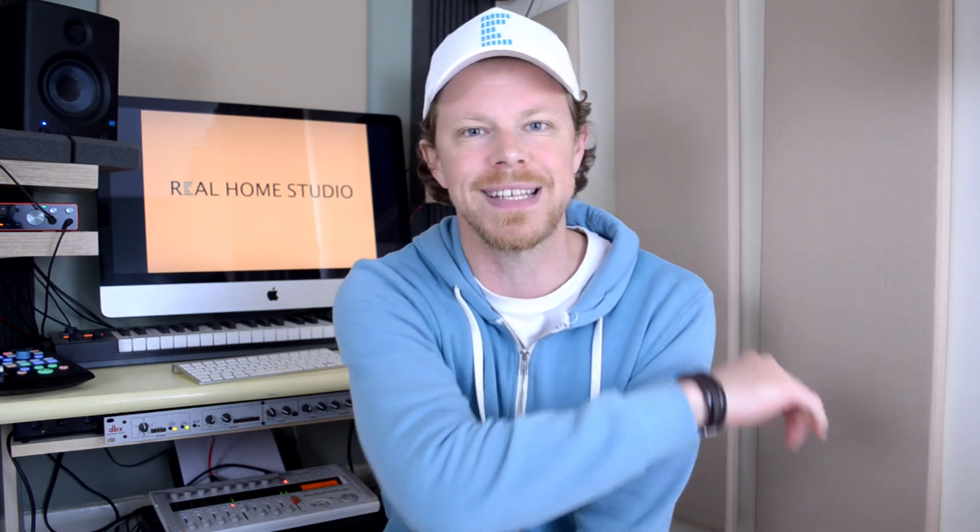I do hope you found those tips, tricks and techniques useful for getting a better mix. Look out for my How to Make a Better Mix course coming very soon at Real Home Studio. My name's Johnny Good — please remember to like, subscribe and have yourself a great day.